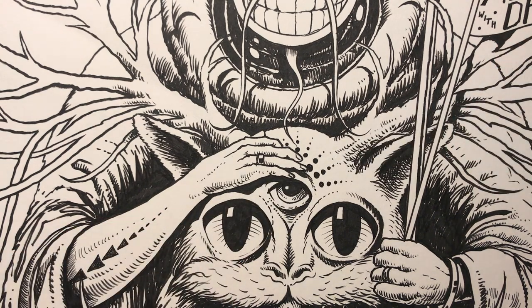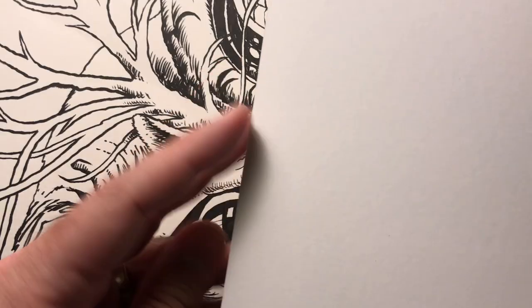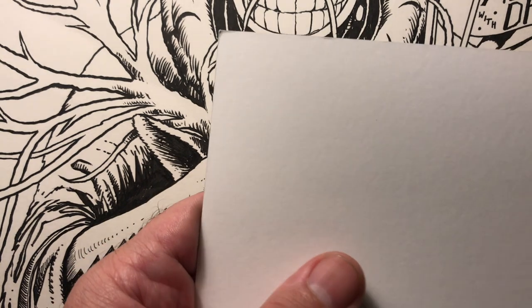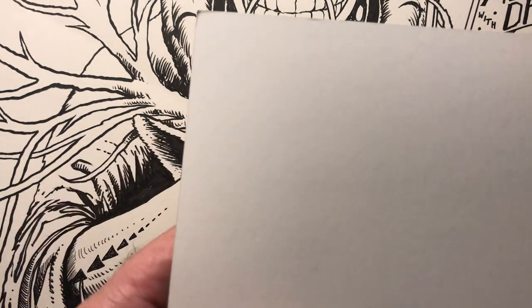For paper I like to use Bristol. Bristol is a very smooth middleweight paper and it takes ink very nicely. Some Bristol has a smooth and a rough side. I always use the smooth side for inking, but you could use the rough side if you wanted more texture. It's a nice, smooth sheet.